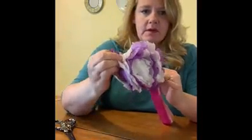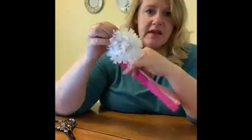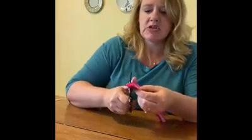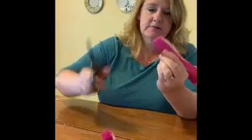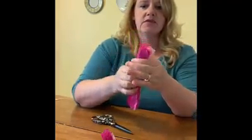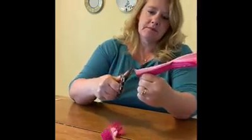Our next step is cutting the ends into the shape of the petal we want. If I cut a half-circle or half-moon shape, I'm going to get petals that are soft and rounded. If I cut little snips at the end, I'll get a flower with a different kind of petal. The easiest and most typical way is to do the rounded edge, so take your scissors and cut just about a half circle. Do the same thing on the other side.